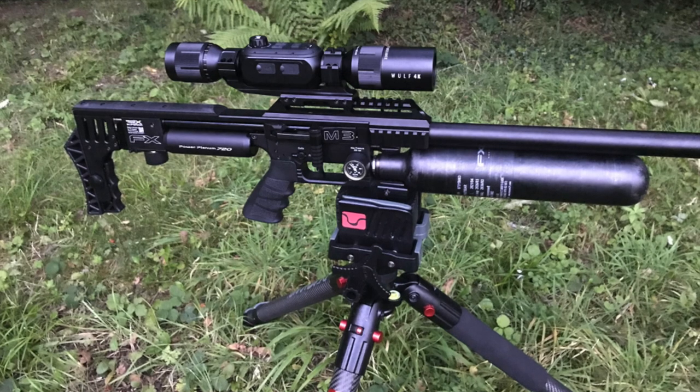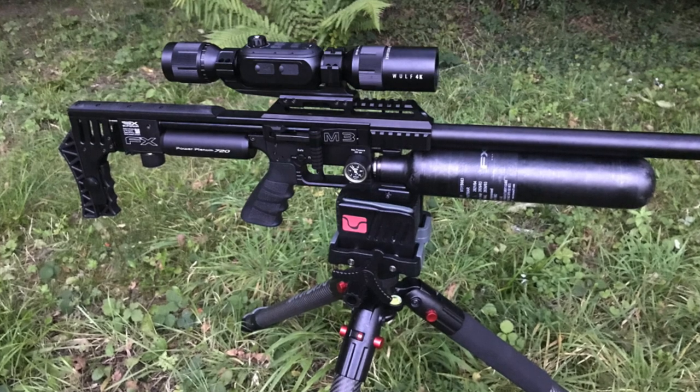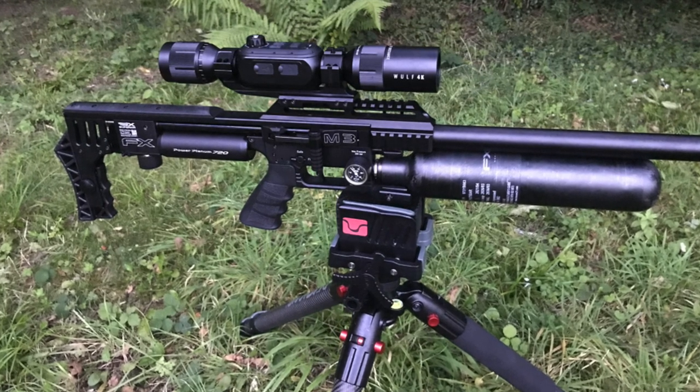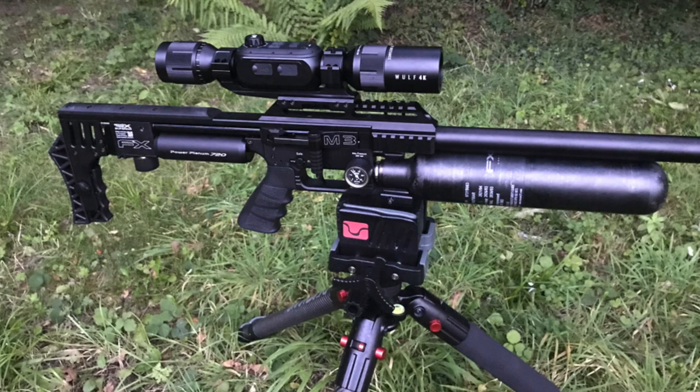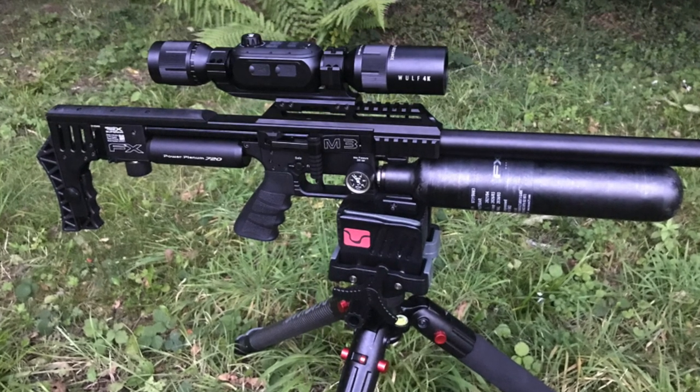Hello again everyone. As always, thank you very much for clicking on one of my videos. Have a quick look at the FXM3 Wolf 4K Scope and Bog Death Grip Carbon Fibre Tripod that I'm using, just while I give you a quick intro into this.